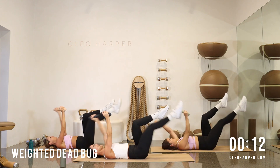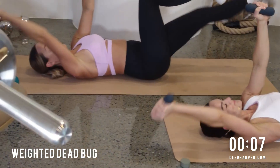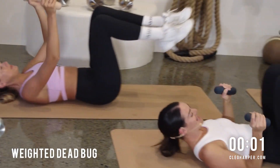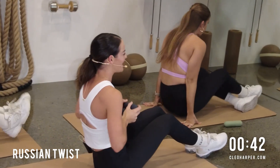Really enjoy this exercise — let it feel really nice through the core, through the legs. My legs are definitely feeling a little bit heavy after all those glute holds. Nearly there. Five seconds to go, and then we're into our Russian twists. And done.